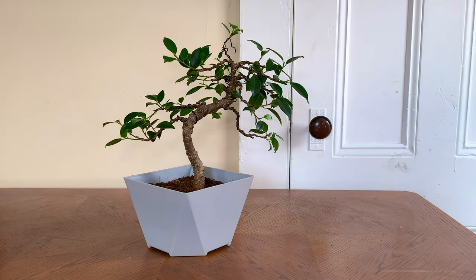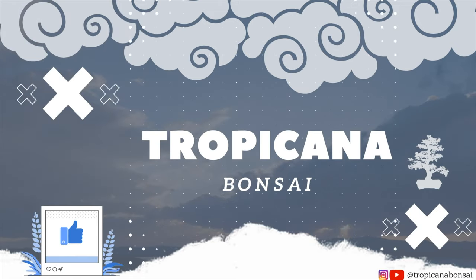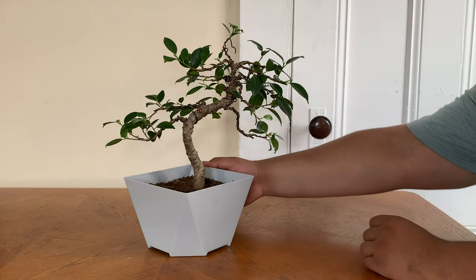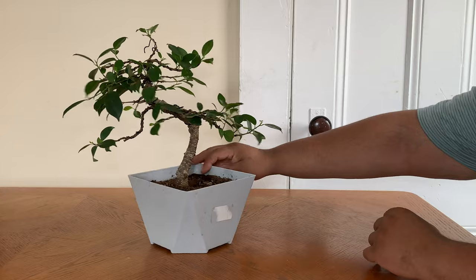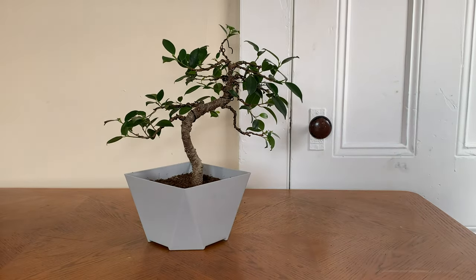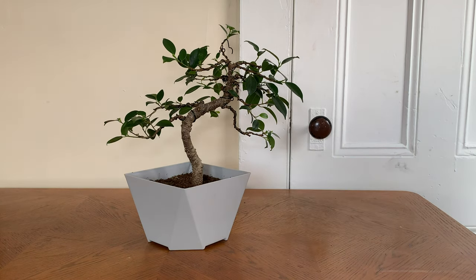Hey guys, welcome back to Tropicana Bonsai. I'm going to repot this bonsai and restyle it. We got this YouTube famous bonsai tree — this is the first bonsai tree that I ever had on YouTube. I did the restyling on it and everything. But today we're going to repot it into that pot and do a little bit of styling.